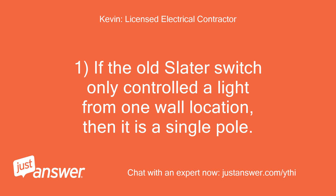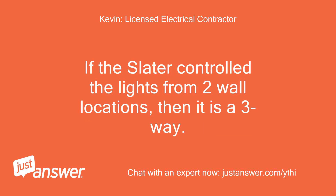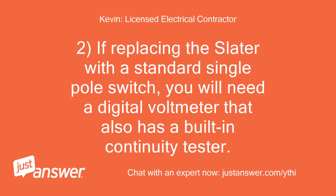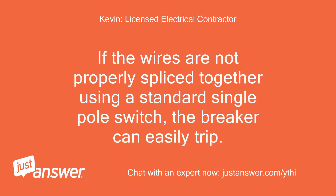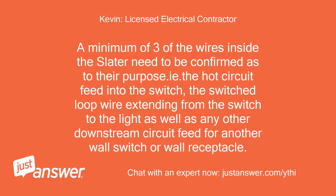If the old Slater switch only controlled a light from one wall location, then it is a single pole. If the Slater controlled the lights from two wall locations, then it is a three-way. If replacing the Slater with a standard single pole switch, you will need a digital volt meter that also has a built-in continuity tester. The Slater switch is actually a combination switch and splicing point. If the wires are not properly spliced together using a standard single pole switch, the breaker can easily trip. A minimum of three of the wires inside the Slater need to be confirmed as to their purpose: the hot circuit feed into the switch, the switch loop wire extending from the switch to the light, as well as any other downstream circuit feed for another wall switch or wall receptacle.